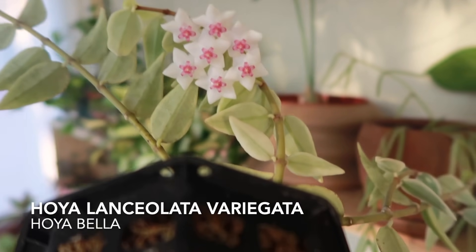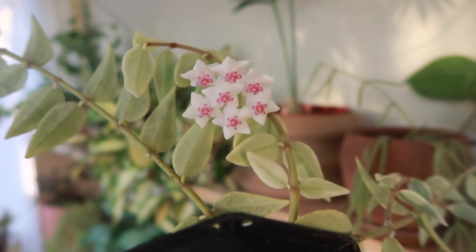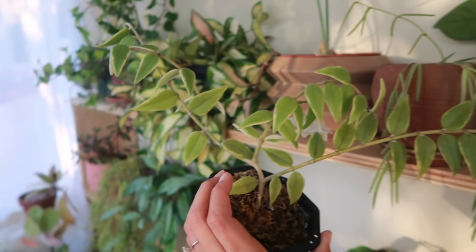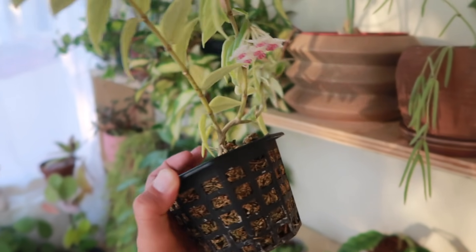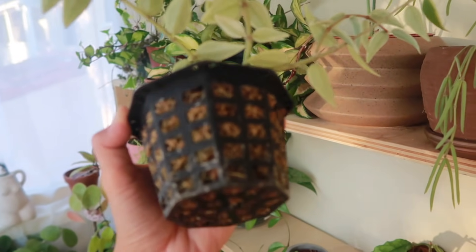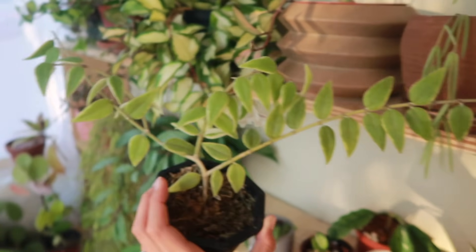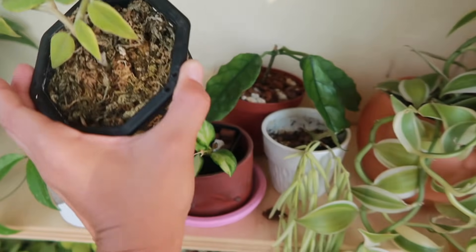How adorable are these Hoya Bella flowers? These have been here for about a week, so they're lasting a pretty long time. This is a variegated Hoya Bella that's not doing the greatest but also not doing the worst. It's living in sphagnum moss and needs to constantly be wet. I haven't decided if I want to transfer it to soil — it's been in here for like a year or more. But these flowers are just — I think Hoya Bella flowers are so adorable, variegated or non-variegated. It's just so cute.